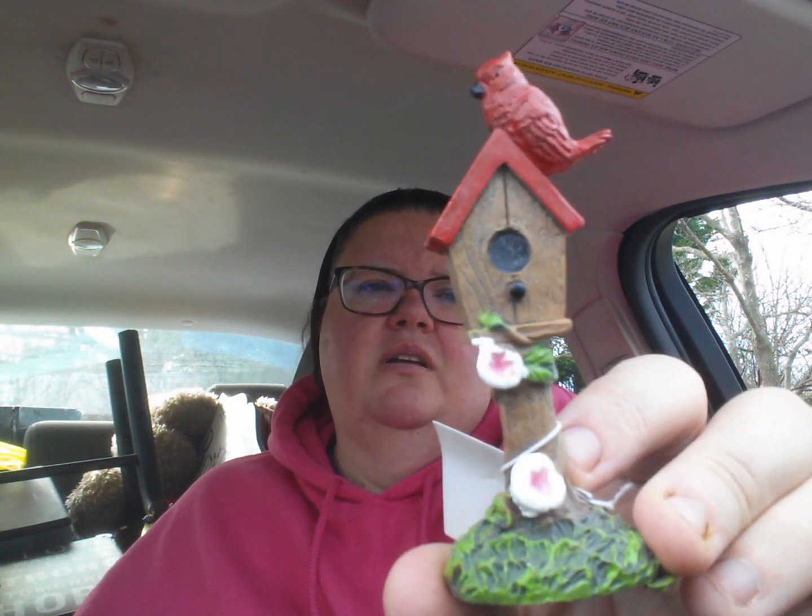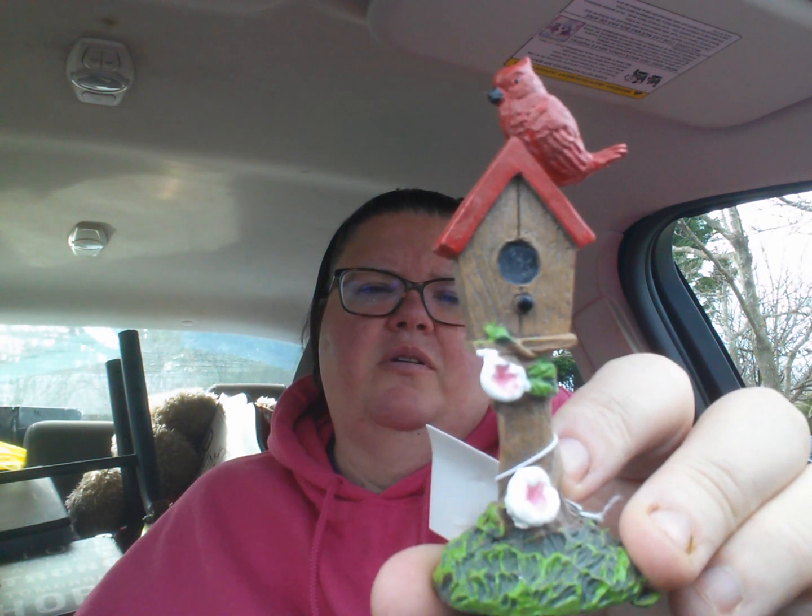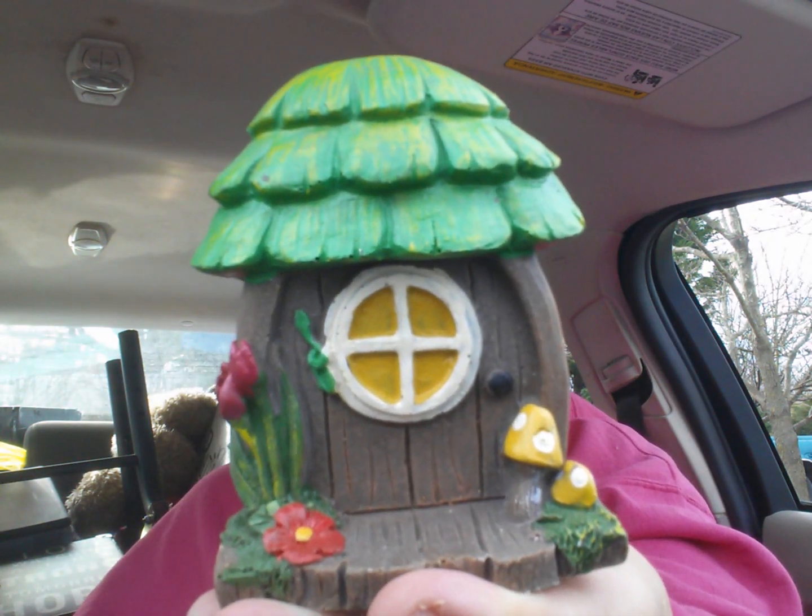Oh, this is cute — the little red bird, the cardinal. Another gnome house. I should get more — I probably will go and get maybe some more pieces. I want to make something with those planters I bought. They look like wood barrels and they have a little stand.